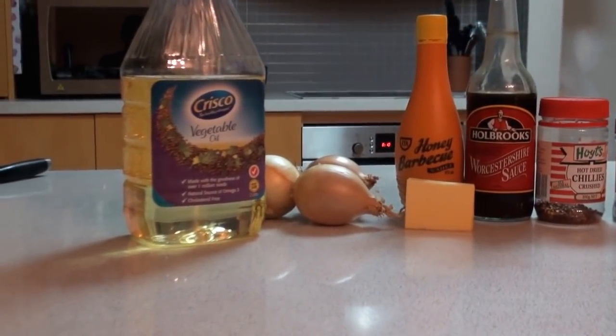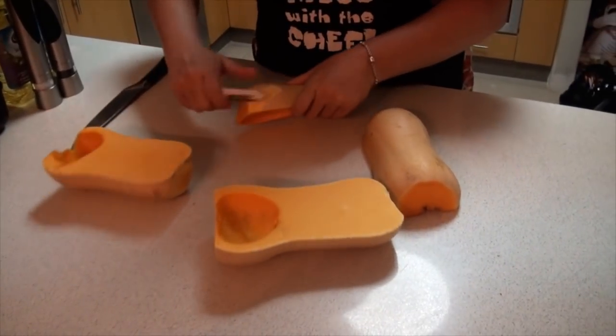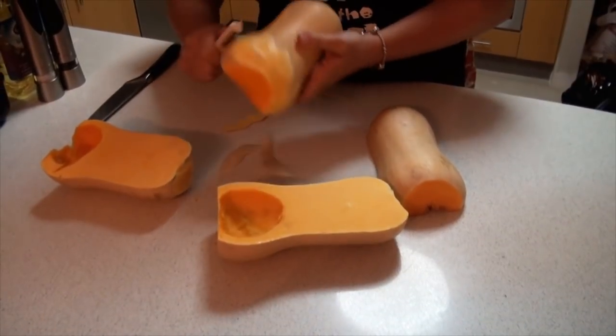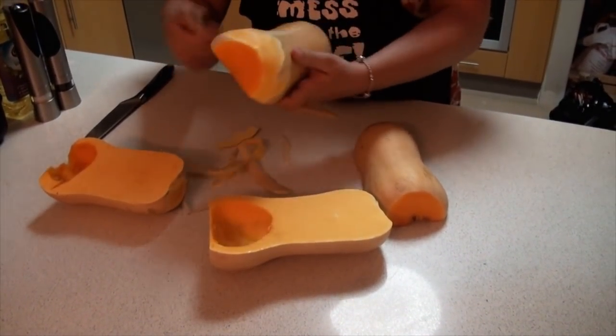I use a butternut pumpkin in this recipe but you can use any type of pumpkin you like. I prefer butternut pumpkin just for the flavor — it's a personal choice — but if you prefer to use the ordinary pumpkin you can use that as well.